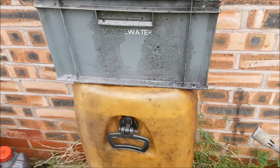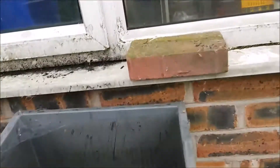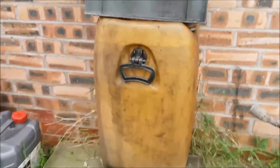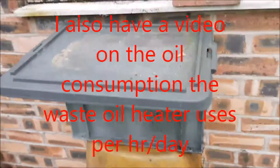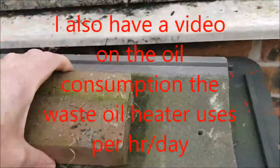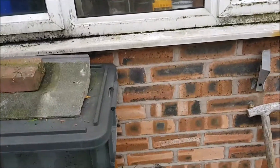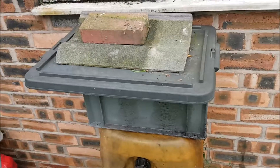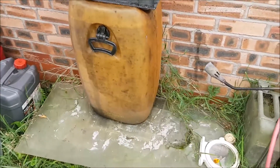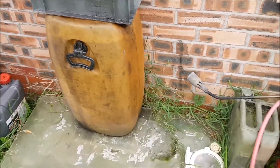We're in the autumn now here, and I made a video the other night of the actual heater itself because it was getting a bit nippy. We're now coming into the winter time and it gets really cold in there in the workshop, so I'll be using that a lot. Thanks for watching, don't forget to subscribe — any comments are more than welcome. Cheers, see you in the next video.